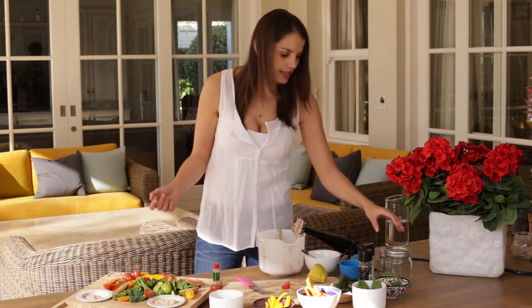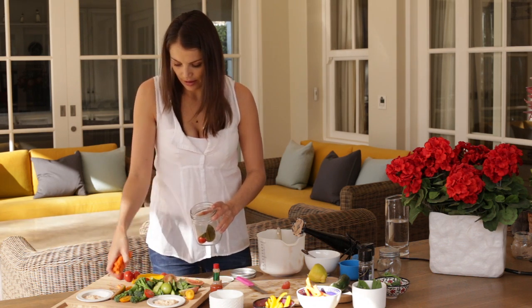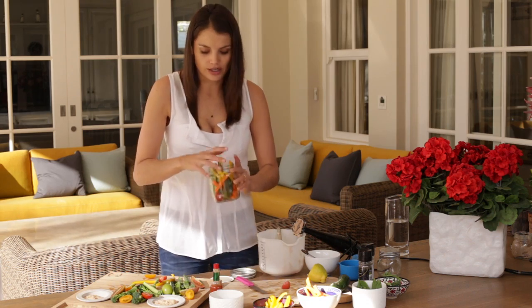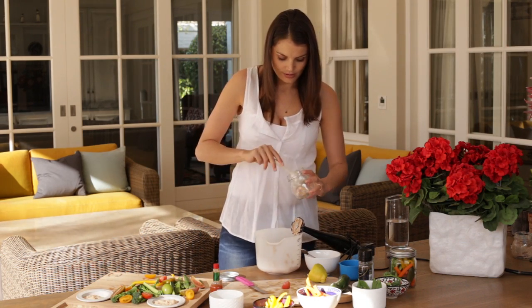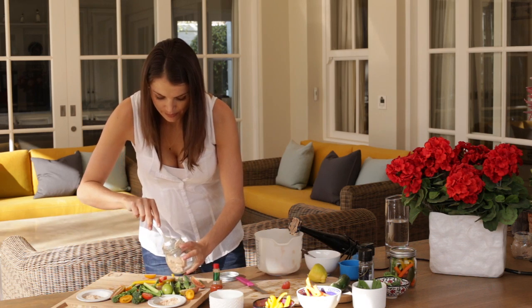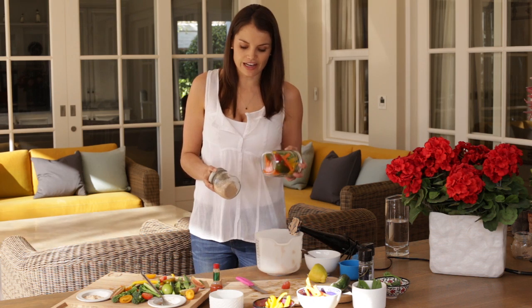Another alternative I really like is for lunch meals. Using a jar, you can fill it with all these beautiful veggies — they tend to keep really well in a jar. It's an easy way to have veg for lunch without having to cut up a whole salad. Then use a smaller jar to fill with the dip — you could of course use hummus here. That's a great work lunch, full of vitamins, minerals, fiber, and protein, and really quick and easy to prepare.